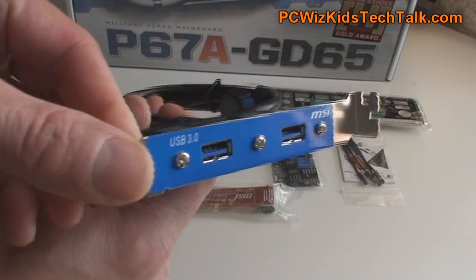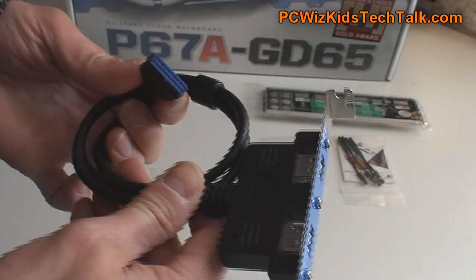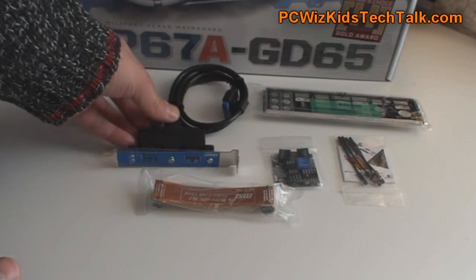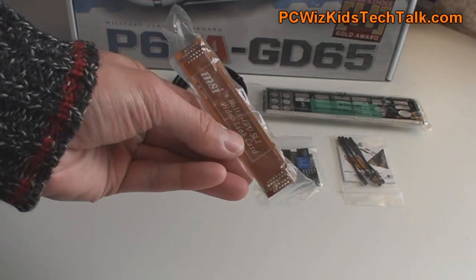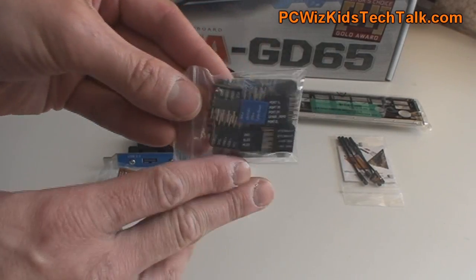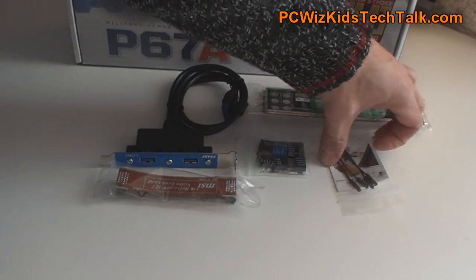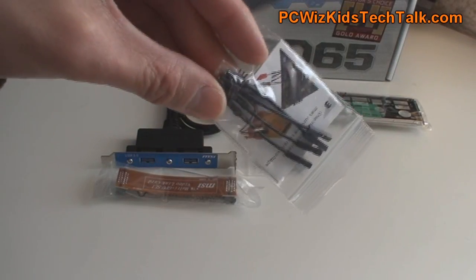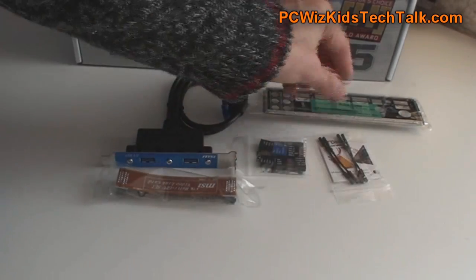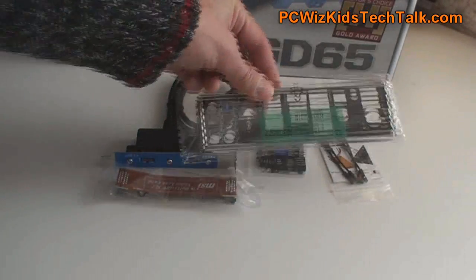Here is the additional USB 3.0 adapter that you can have at the back of your case, and that plugs in onto your motherboard. You've also got an SLI bridge connector — so if you wanted to have two cards, there you go. Some more headers so that you can have your cables going from your case to your motherboard, very clean and easy to plug in. There are also voltage cables for hooking up a multimeter to get some readings, and of course the I/O shield plate.